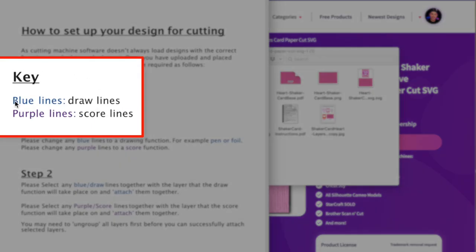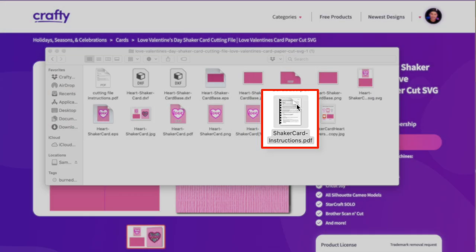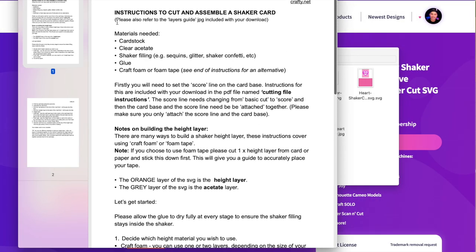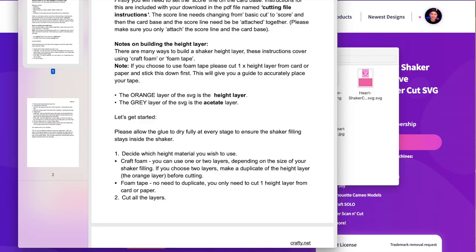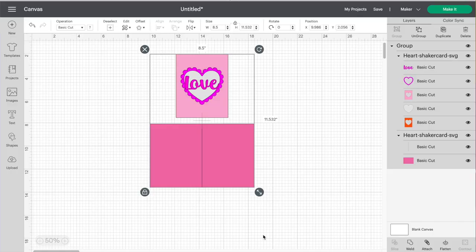One of the main things to point out is the key: blue lines mean draw lines and purple lines mean score lines. Now let's hop over to Cricut Design Space. I already have this downloaded from crafty.net and uploaded into my canvas. In the layers panel, everything is grouped — I'll go ahead and ungroup this entire grouping at the top. I also want to point out the base of the card in the second grouping. Blue lines mean draw, purple lines mean score.